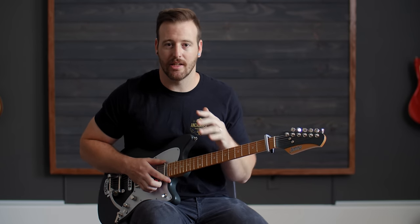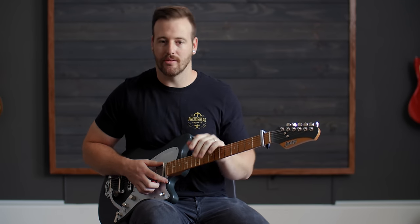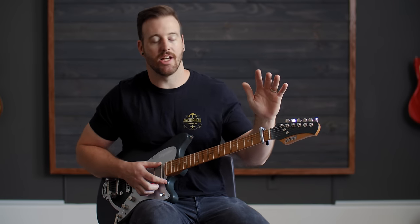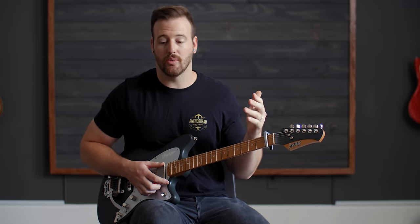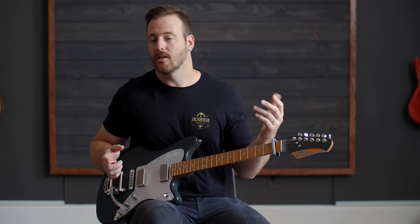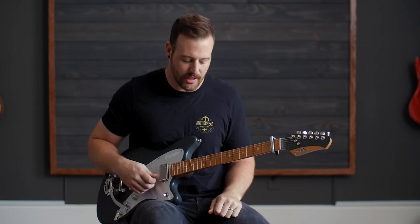My big mantra — I say it all the time — learn everything in shapes and scales and patterns that you know, because then when you are trying to change keys, it makes things a little easier. And when you do a song and you haven't done it in six or eight weeks, you can get a little bit of a head start because you remember the shapes, the method, the pattern that you learned this in.